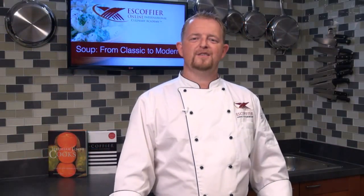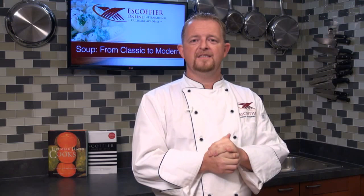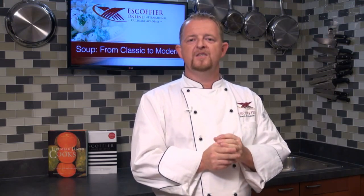Good morning and welcome to ASCoffee Online. This is Chef Thomas with our topic today on classic soups to modern soups. What a fantastic time to investigate a little bit into the classical soups, and I'm going to finish off with some of the fantastic modern soups which are very common nowadays, even during the summertime when we look at different temperatures and so forth. But let's start with the very basics.